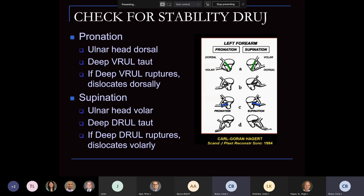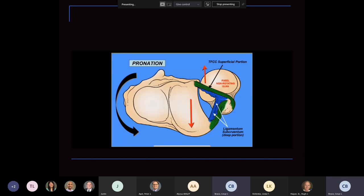You have to check for stability of the DRUJ when examining the TFCC. In pronation, the ulnar head tends to lie dorsal, and the volar radioulnar ligaments become tight. When these rupture, they lead to dorsal subluxation of the ulnar head. In supination, the ulnar head tends to lie ulnarly, and the deep ulnar ligaments are tight; when these rupture, it dislocates ulnarly. Remember, in pronation, the radius moves along the fixed ulna — the volar portion is tight, preventing dorsal subluxation. It's the opposite in supination — dorsal deep portions are tight, preventing supination subluxation.